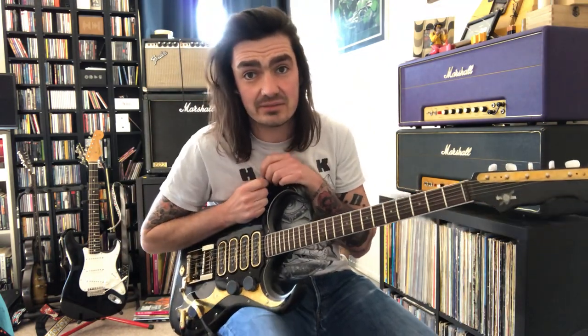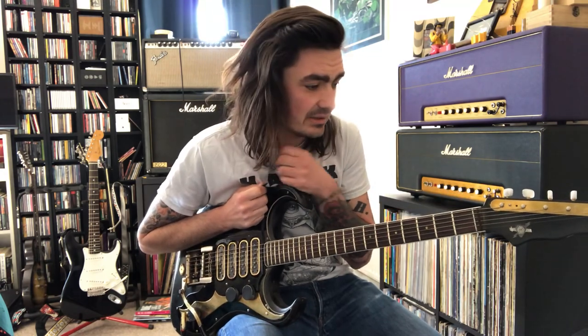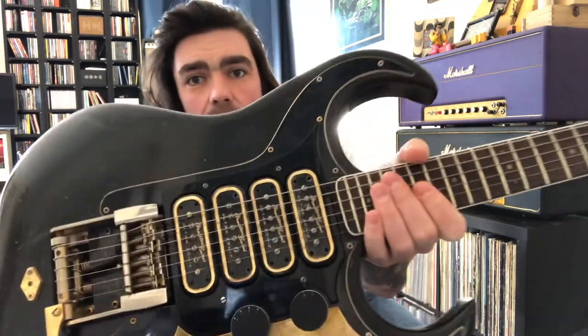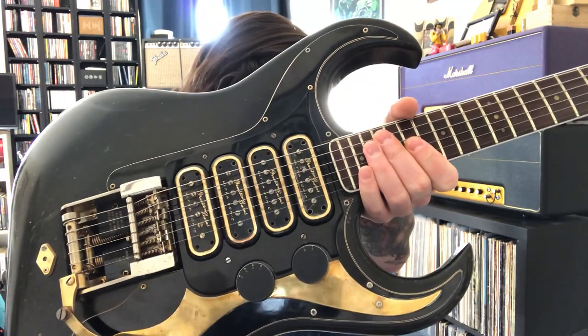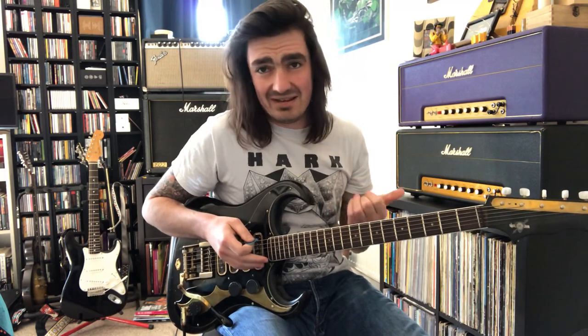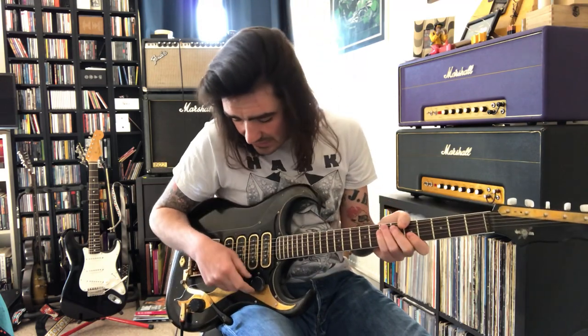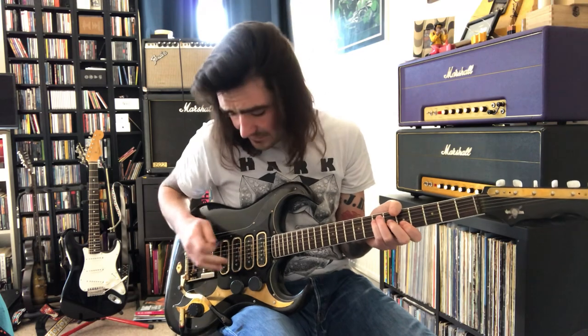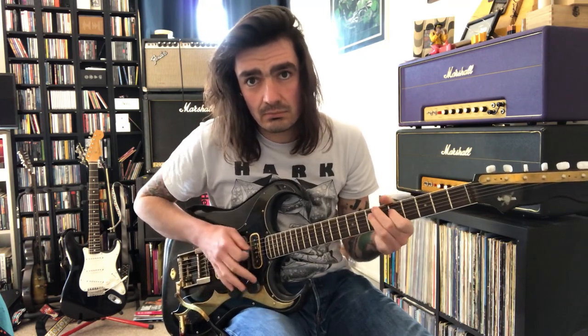160 guineas in 1961 equates to about five grand today, so if you wanted one of these things nowadays it would be a killer on the old bank account. The pickups were made by Gold Ring, which were a hi-fi manufacturer. They are low impedance and have four separate channels and combinations, as well as two separate circuits, which makes it very complicated if you're trying to work out how to rewire or build one.